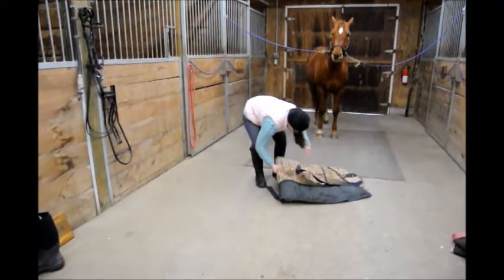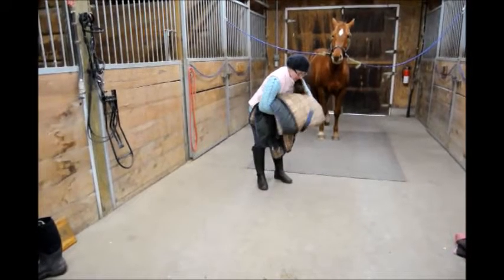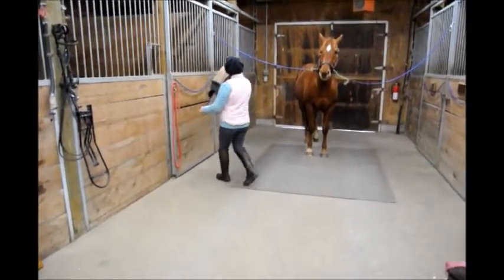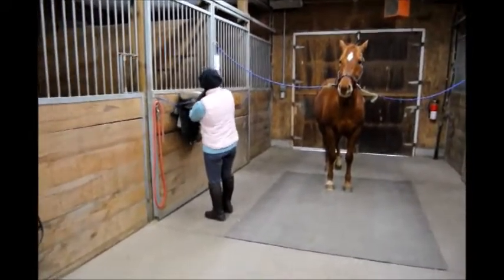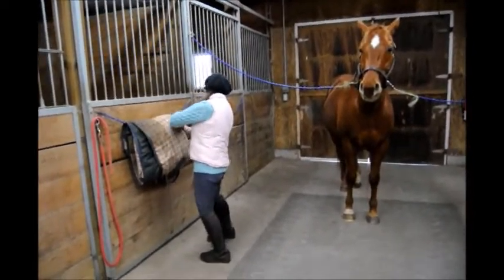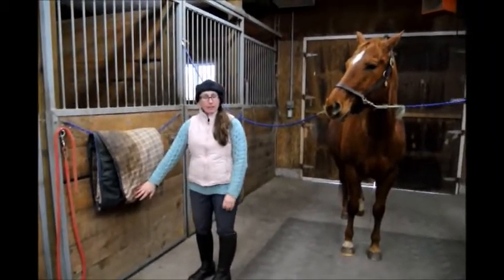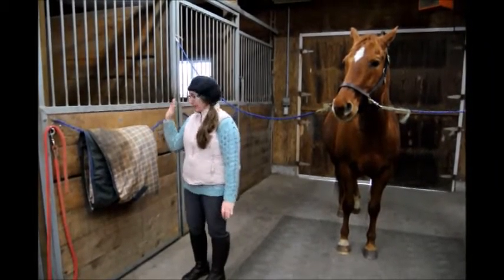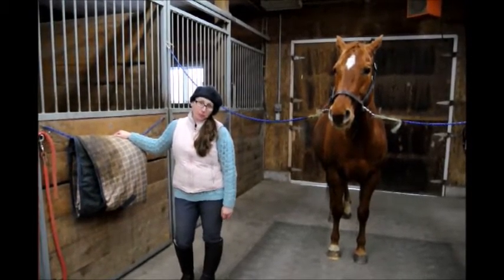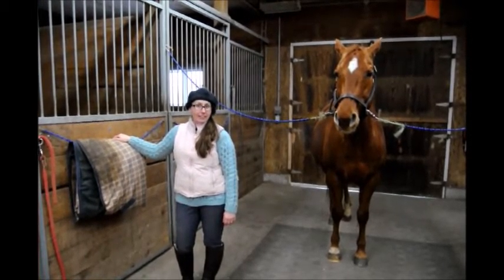And from there, you put your hand in the middle and it's folded neat and tidy to be hung up on the stall door. So there's no straps hanging loose for anything to get caught up on, and when you're sweeping, there's no straps in the way. So for Jack and Jill's Tip of the Week, how to fold a blanket neat and tidy. Thanks for joining us.